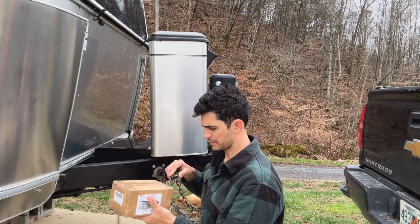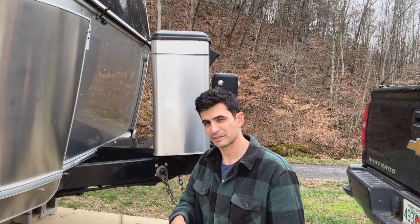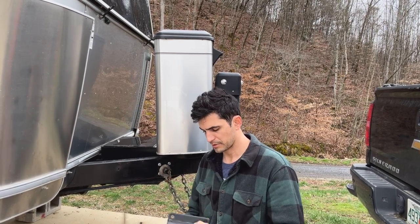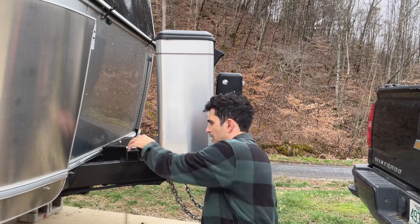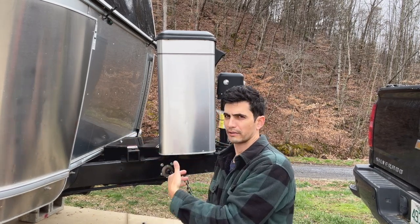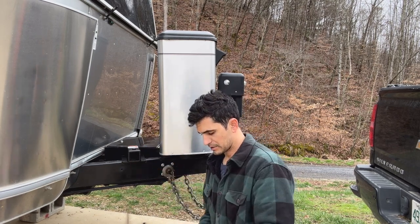We're going to open up this box. This is the adapter — it's a Towever. I found it on Amazon; they make a ton of different products, all very similar. It's basically just to create a two-inch receiver onto the frame of the trailer. It doesn't have to be an Airstream — it could be any travel trailer. We've got the bottom plate which will go down below, and bolts that should reach all the way through and tighten up.